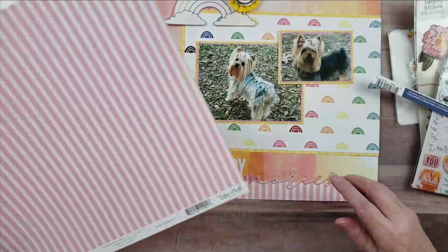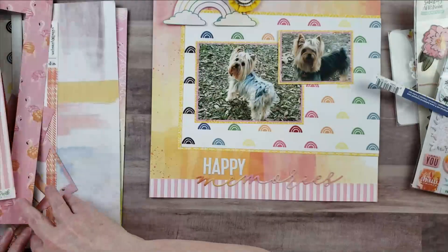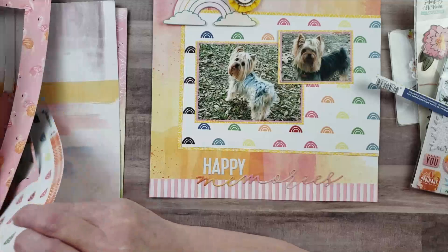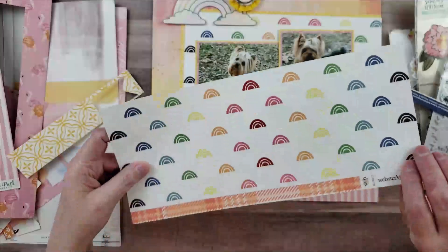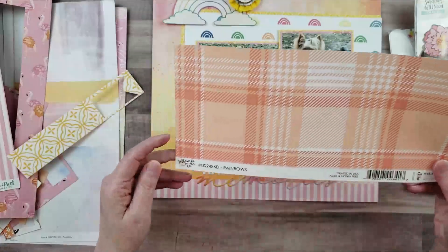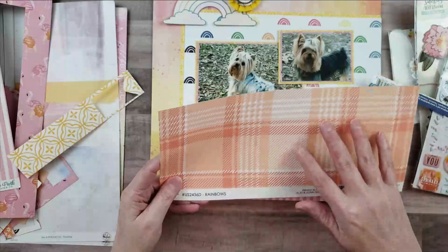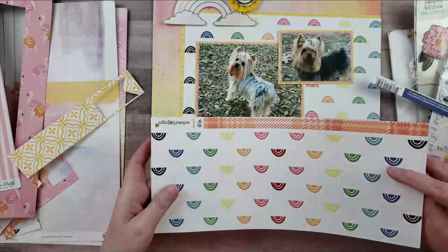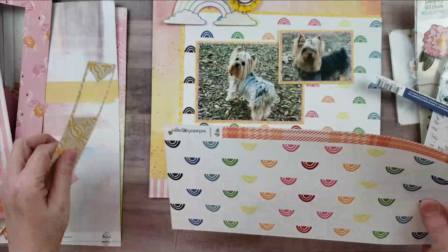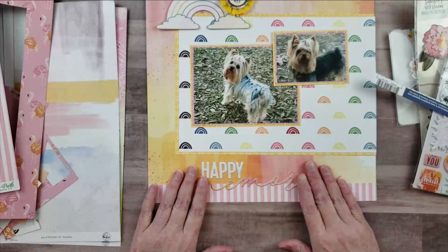I also used this rainbow paper — one side has the rainbow, it's from Webster's Pages, also from the Love Is in the Air collection. I didn't use anything from that side, just the rainbows. So those are all the papers, along with the title.